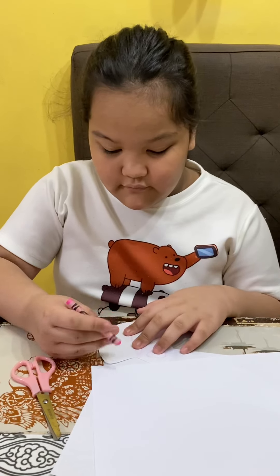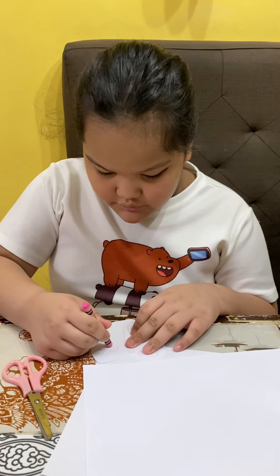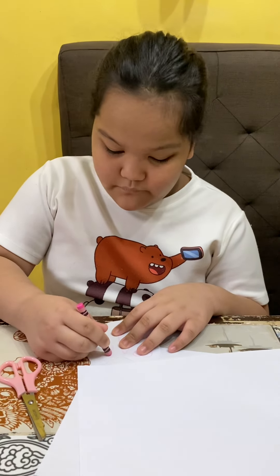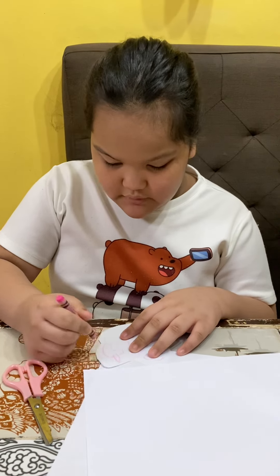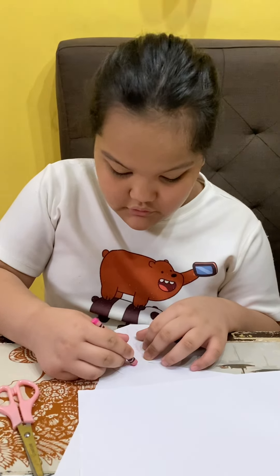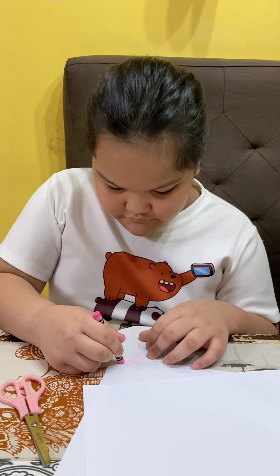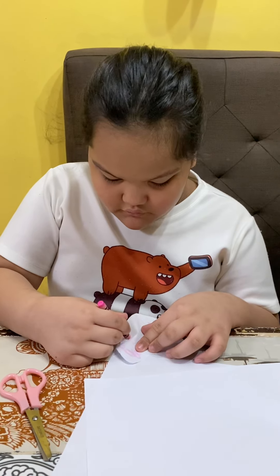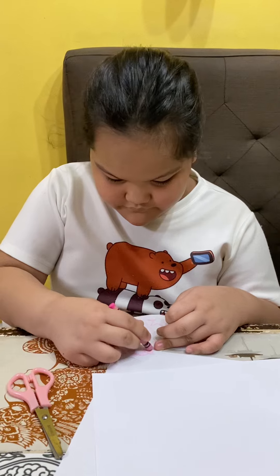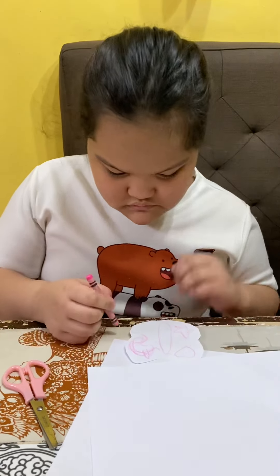First, the first wing is complete. Next is the second wing. Okay, so you're gonna make your own butterfly. Again, be careful with the sharp scissors. Ask a grown-up to help you.